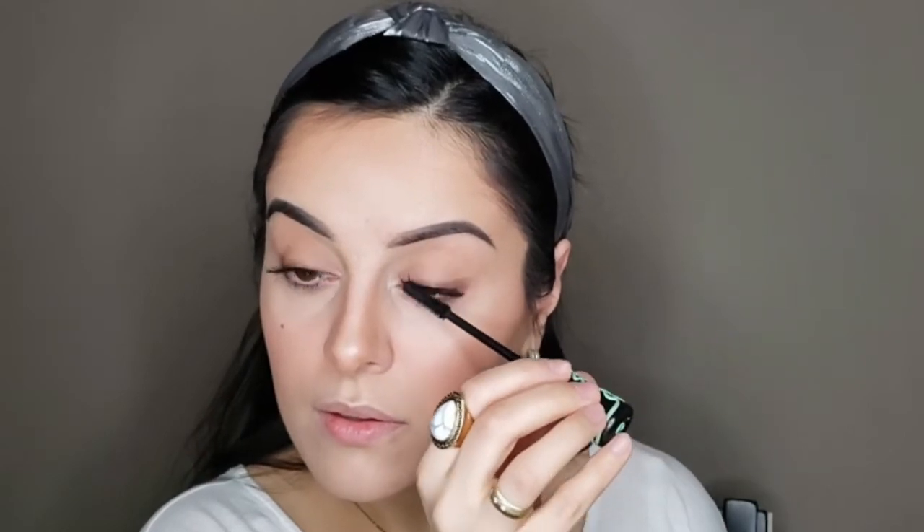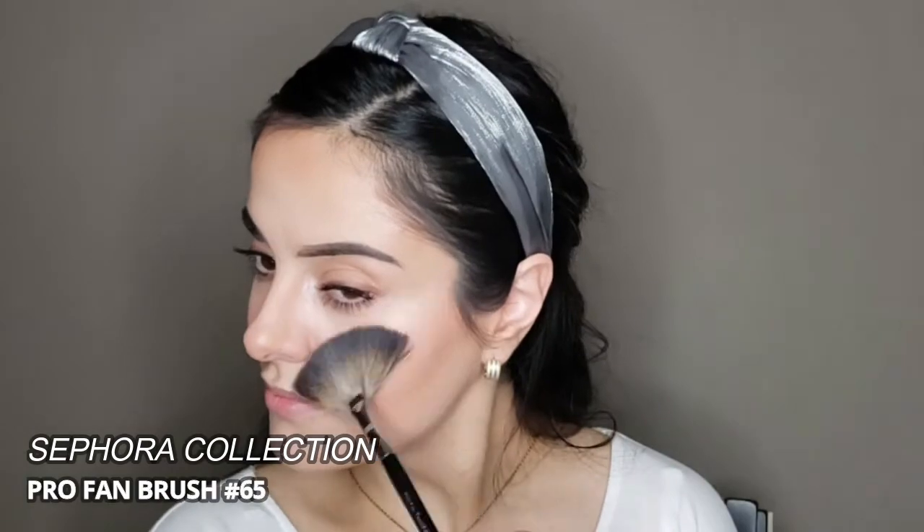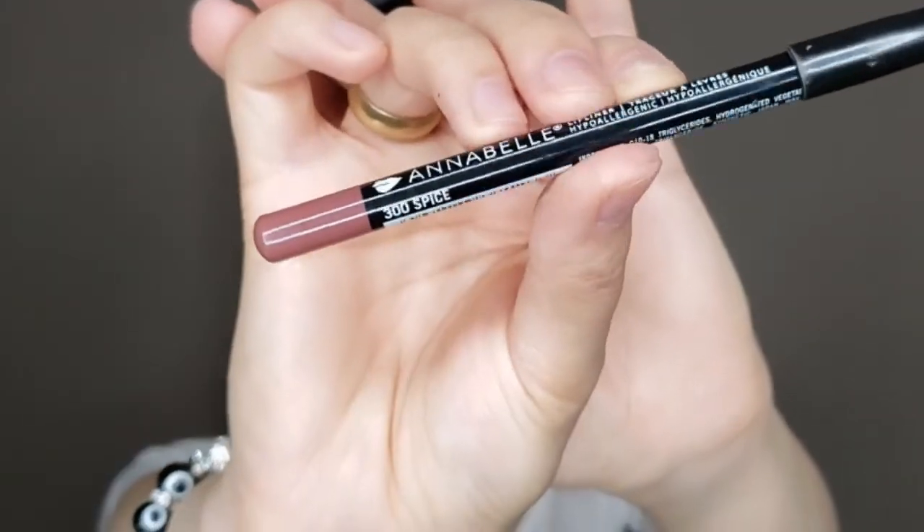This is a really easy way to open up and brighten your eyes without doing much — a little bronzer on the crease, mascara, and a tiny bit of liner is all you need. For highlighter, I'm going to use a little bit in all of the key areas: a bit on my cheekbones, above my eyebrows, a little bit on the tip of my nose to help it look a bit thinner, and a tiny bit on my chin. You don't have to do this if you don't want to.